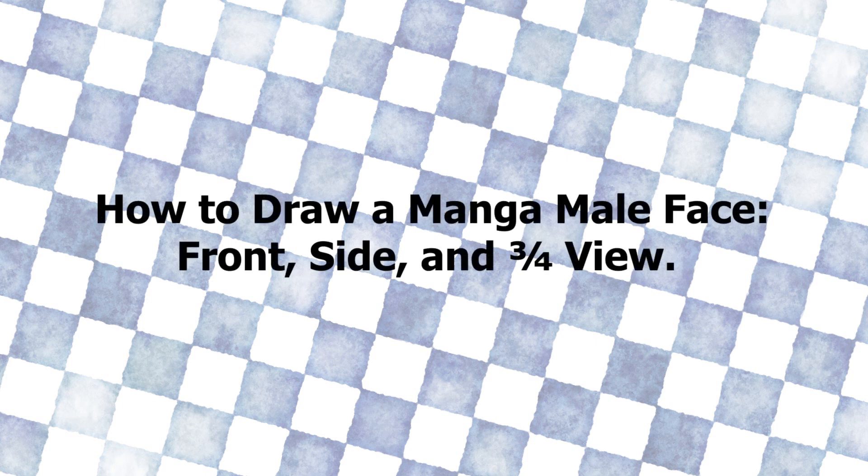Hello everyone! In this week's video, I'm going to be showing how to draw a male face in three different views: front view, side view, and three quarter view. So let's get started!